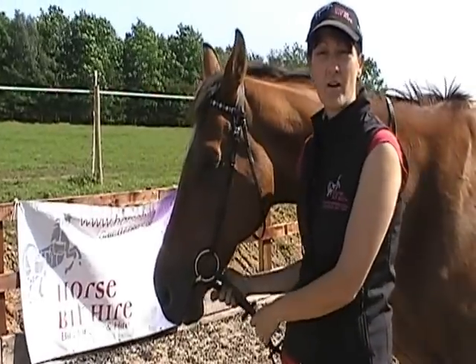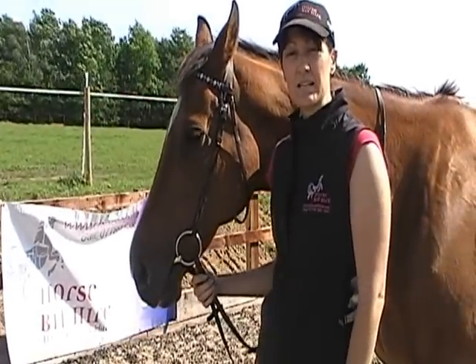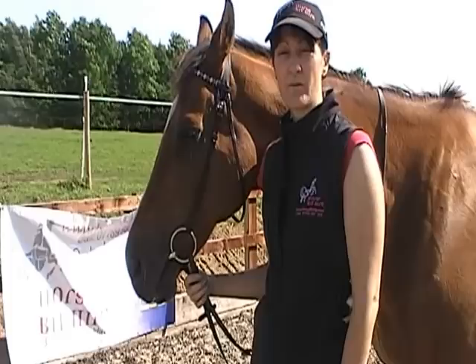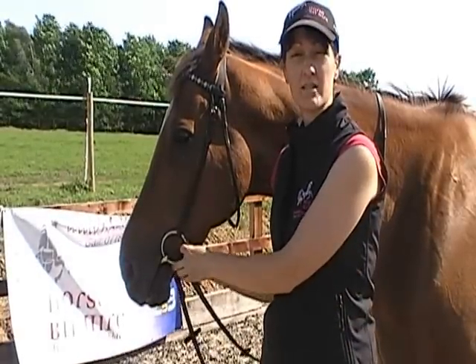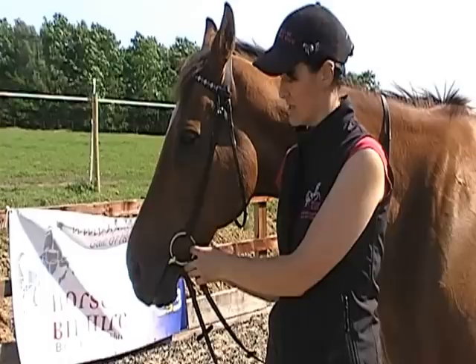This is Woody and this is our video on how to fit a loose ring. It is important with a loose ring that it is correctly fitted because you don't want any trauma occurring to the sides of the lips or anything like that.